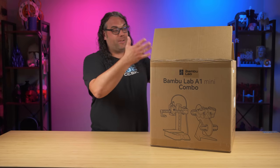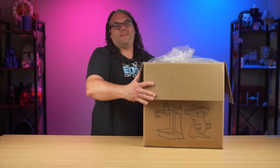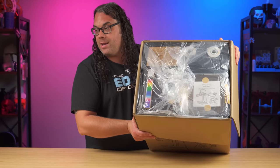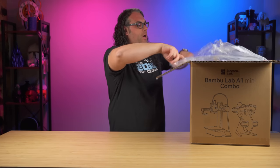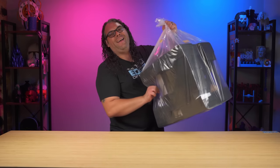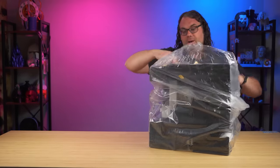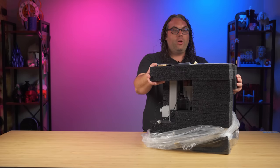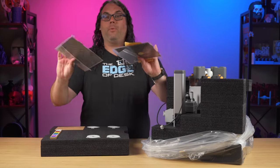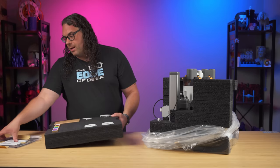This is a box that I literally just cut the top open — I have not opened yet, but we're going to do that now. In the top of the box, you can see in Bambu Lab fashion, it comes sealed in plastic and all of the good stuff sits right in the top. We're going to pop that out. If we slowly take the top off like that, you'll notice that we have a couple of different build surfaces, build plates.